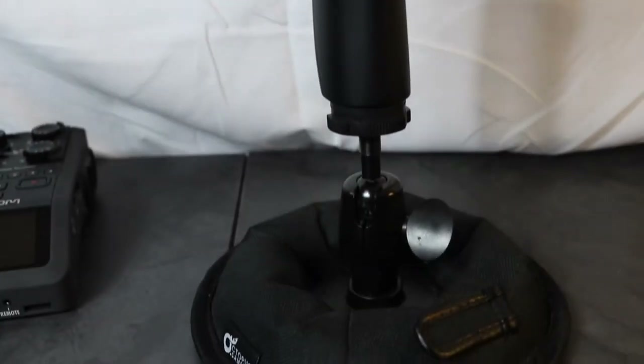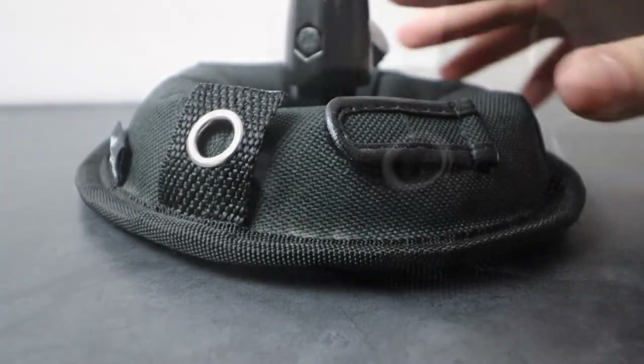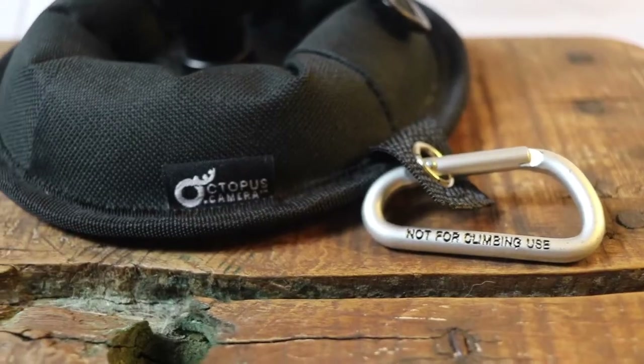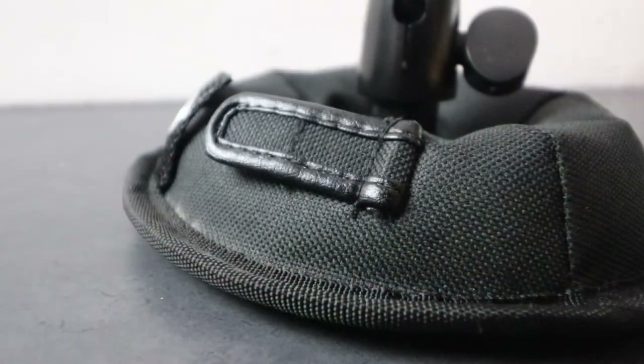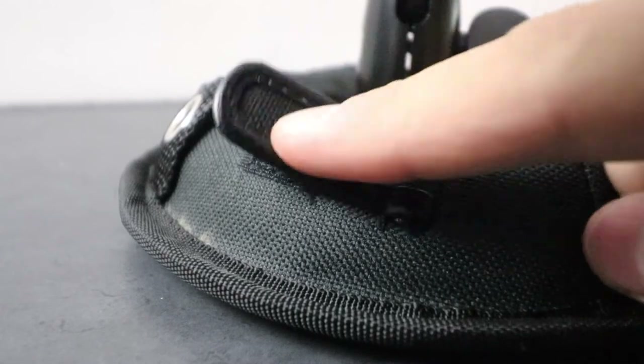I've come to find out that not a lot of my tripods are as stable as tripods are supposed to be. This thing does not move. The unit also has an attached clip grommet for use with a carabiner or a lanyard for extra security. It also has a velcro cable strap that you can use to manage your cables and keep them organized and safe from damage.